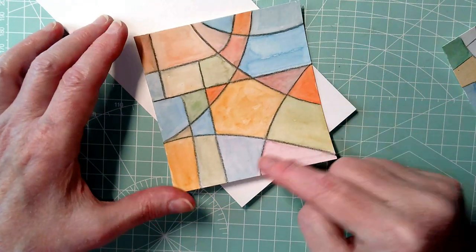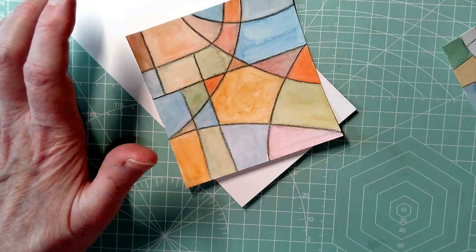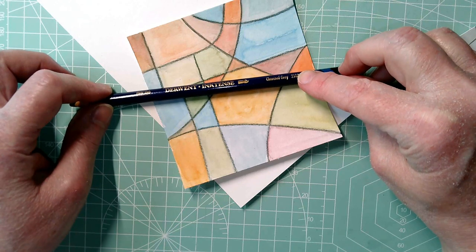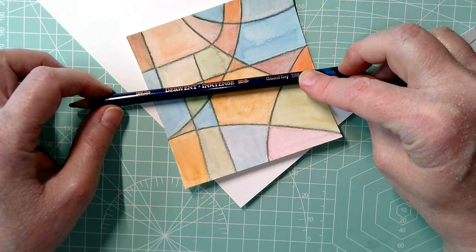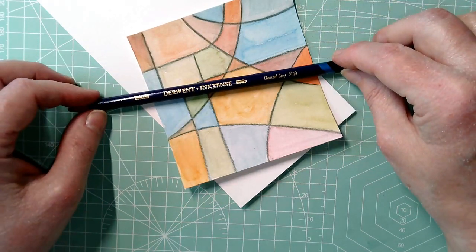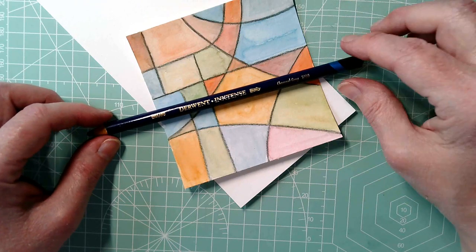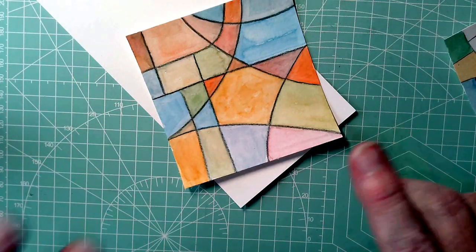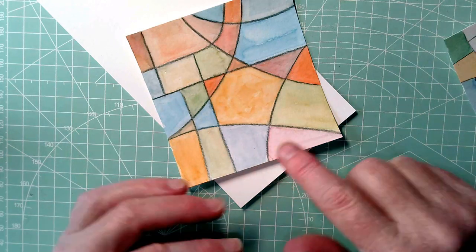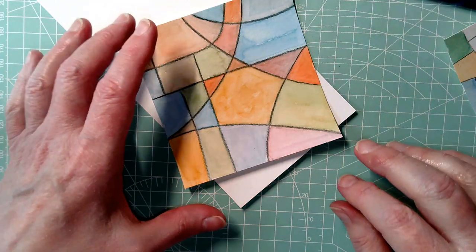This one — I cut these down in half and used an Inktense pencil from Derwent, charcoal gray. Not black, because I wasn't going to spend ten minutes sorting through my big pot of Inktense pencils hoping to find black quickly. The gray is okay, it works. As the brush touches it, it activates the Inktense which then mixes with the watercolor. But once dry, the Inktense is permanent, so I'm not going to smudge it with my hands or if I add more watercolor on top.